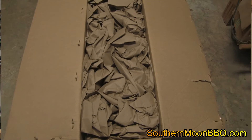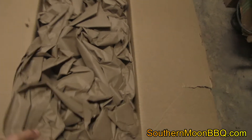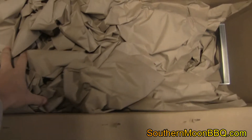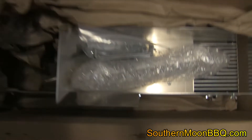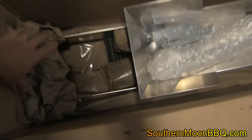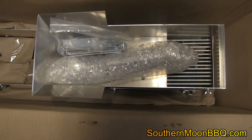We are unboxing the Gold Hog Mini — the Piglet, I believe it's now referred to. It comes in a big box, about 48 inches long, and it is definitely well packaged and well boxed. I'm going to set the camera on the tripod here and try to give you some better angles of what we got.